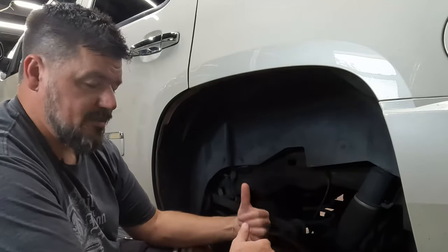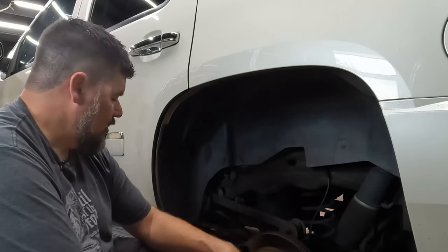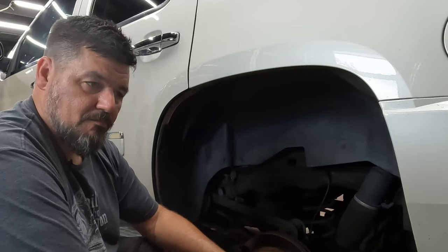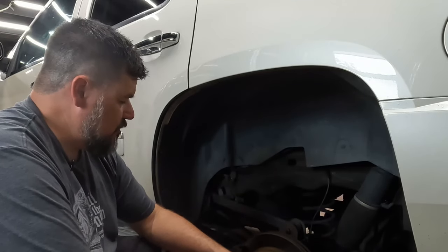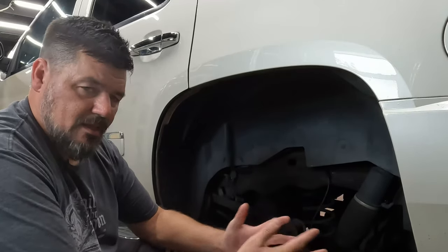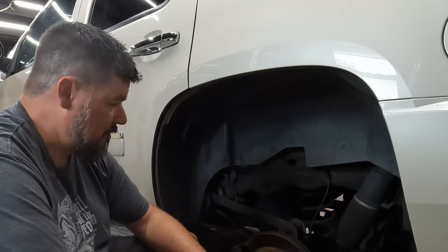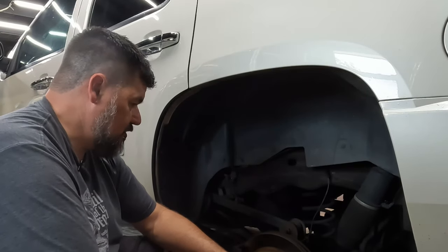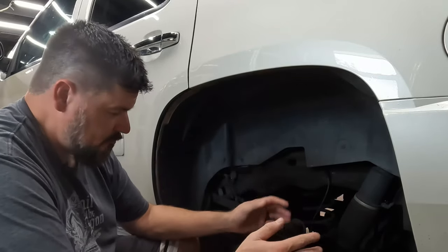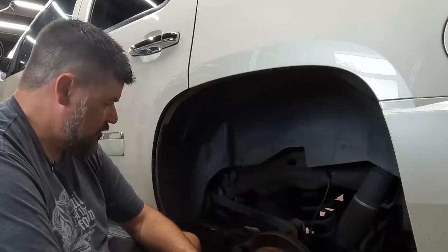The front brakes on some of these vehicles are beefier because that's where most of your stopping power is. Rear brakes — this looks like a pretty small caliper. You can compress it with a clamp, or you can use one of these kits. You can rent it from your local parts store. Rotors are good so I'm not going to touch them — we're just going to do the pads, so this shouldn't take very long.